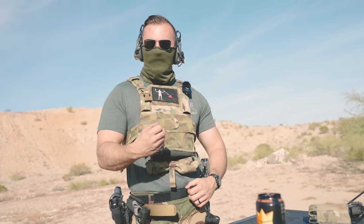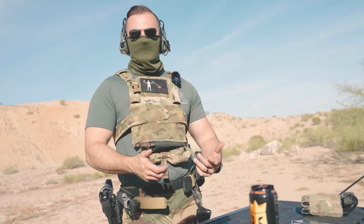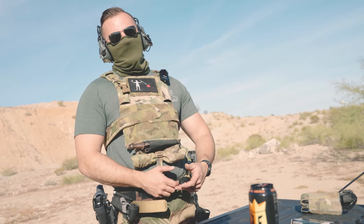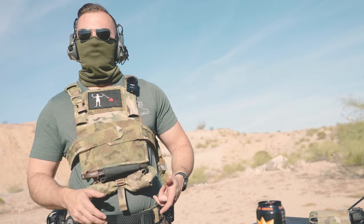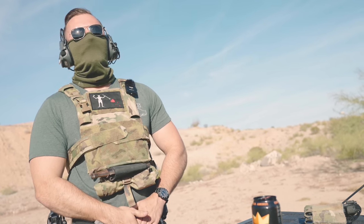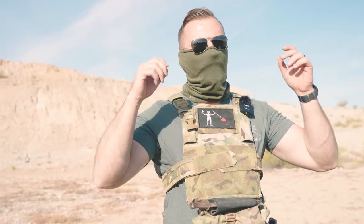This video is going to be sponsored by Core. Full disclaimer: Core is the maker of this belt that I'm wearing right now. They sent me this belt to try out, and they wanted the name thrown out on the channel, so I wanted to get the full disclosure out of the way before we talk about a potential piece of kit.